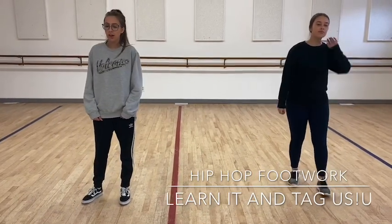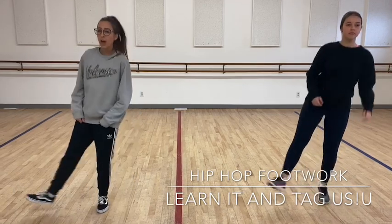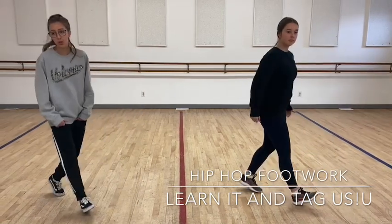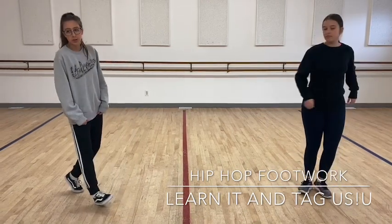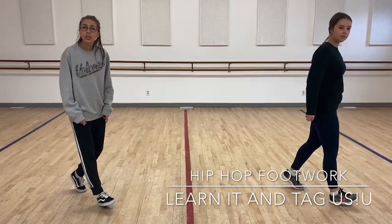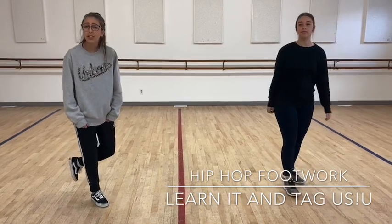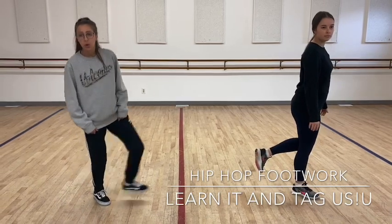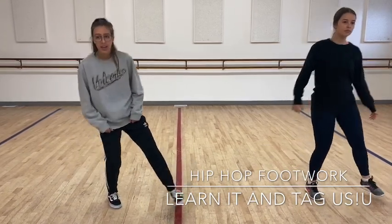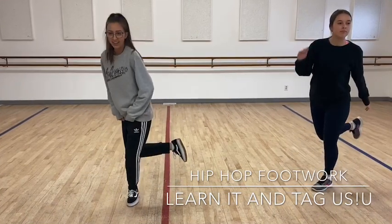One more time. Five, six, seven, eight. Jump — one and two and. Okay, so make sure on two you're on your heel and your toe, and on the 'and' you're gonna jump onto your left foot and pick your right foot up in the back. From here we're gonna start again and you're gonna kick out your right foot and you're gonna go one and two and.